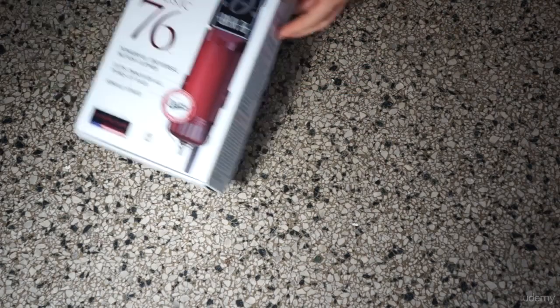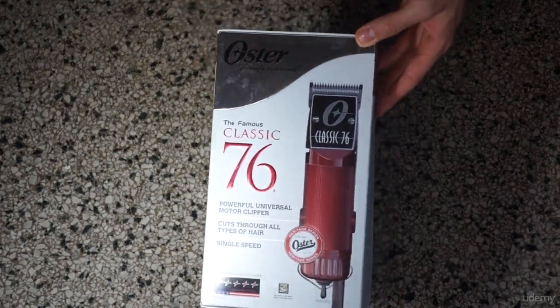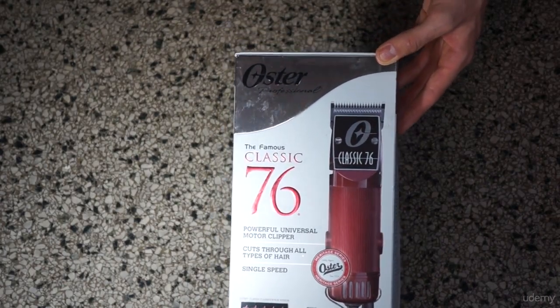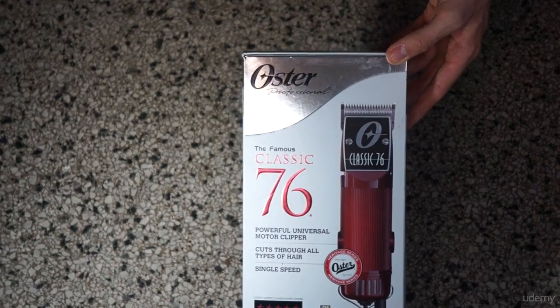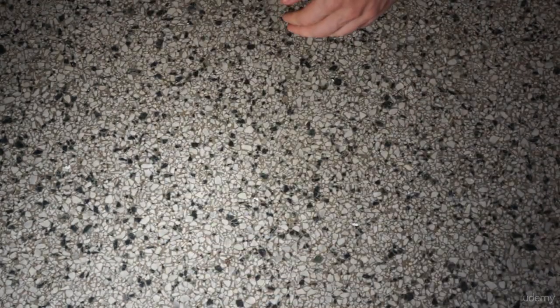Next we've got the Oster 76. This is a more expensive pair — something you'd see at a professional barber — and this will cost you over a hundred dollars. I'll also include a link to this, and this is the one I'm actually going to use in the video.